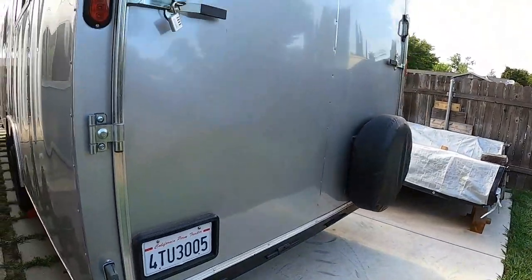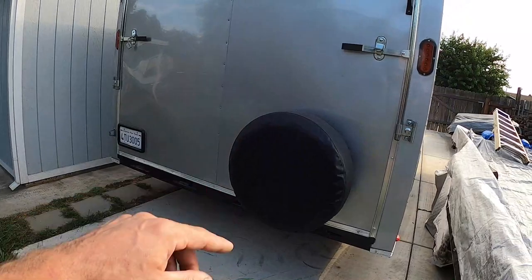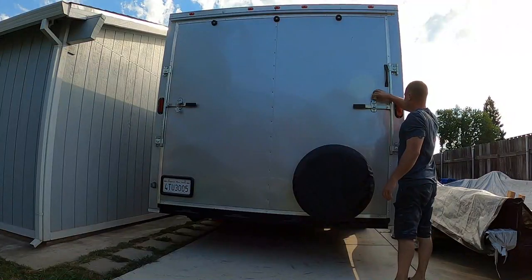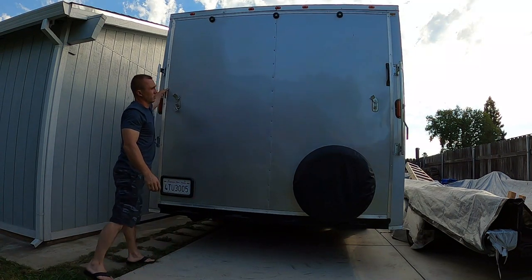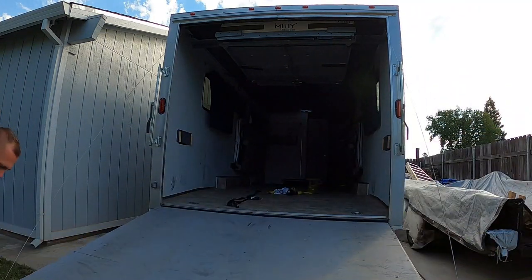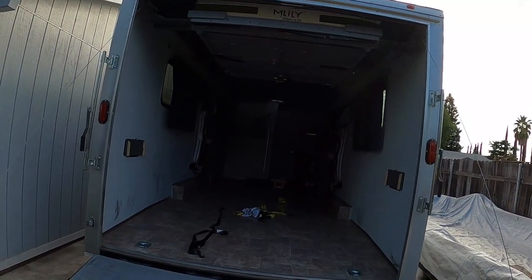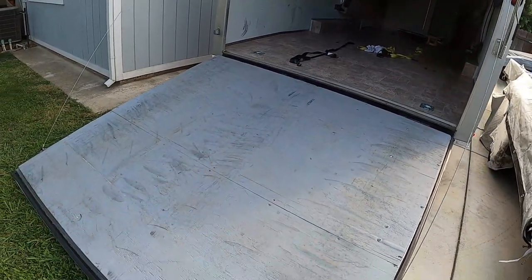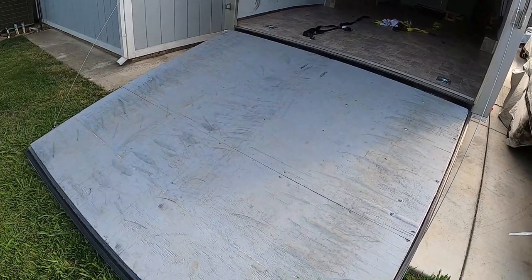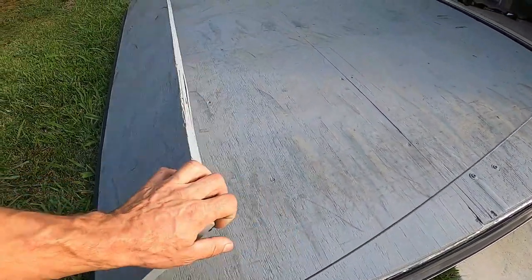Moving on to the back — I installed the spare tire back here so it's not taking any room inside. The back is pretty open, which was the whole purpose: it can fit our four-seat side-by-side at 14 feet long and two adult-size ATVs. The ramp door I painted with an epoxy paint — it's holding up, you can see tire marks, but it hasn't chipped or come off.